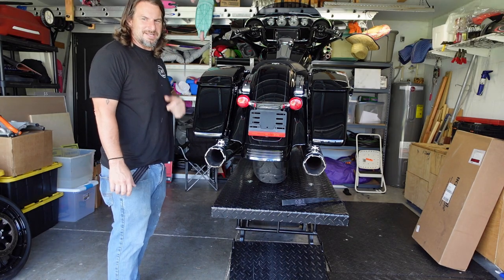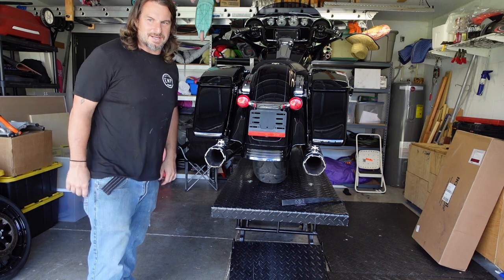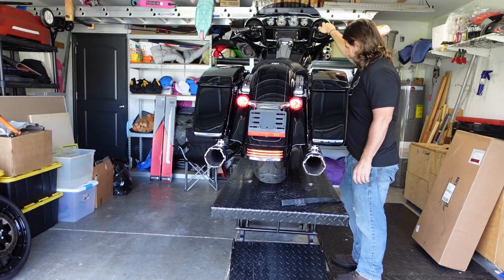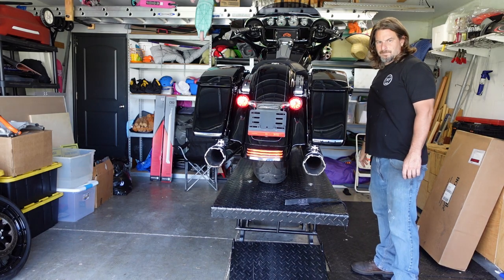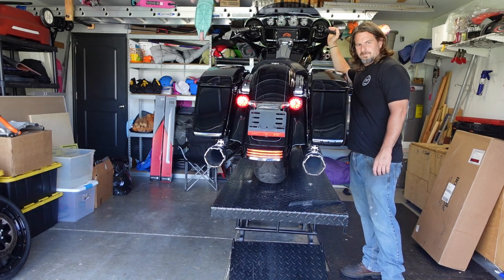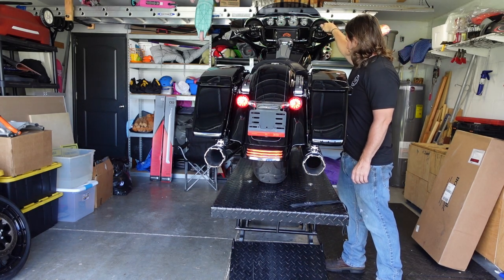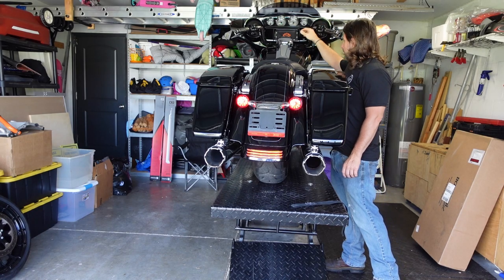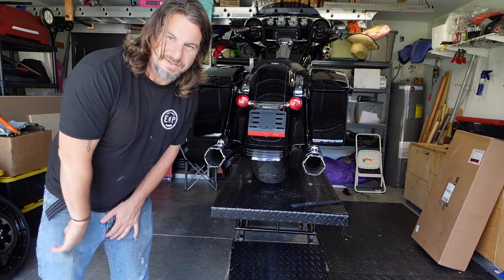I'm going to do a little bit of a comparison here — see how this thing sounds before the head pipe reinstall. It really doesn't sound bad. Let's see what the head pipe will sound like. Hopefully it will be a little bit better.